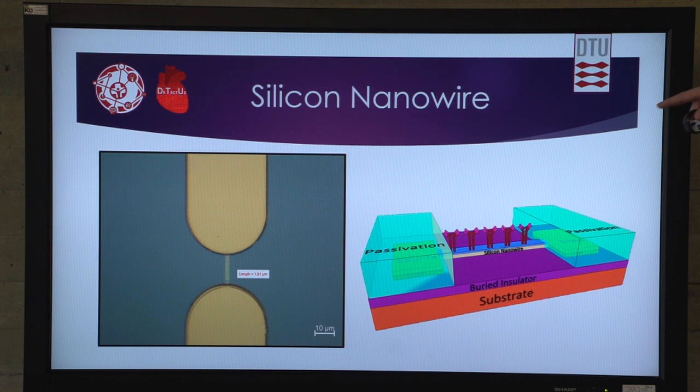It is a silicon nanowire, as you can see here. We attach antibodies to the singular nanowire, enabling us to detect specific biomarkers.